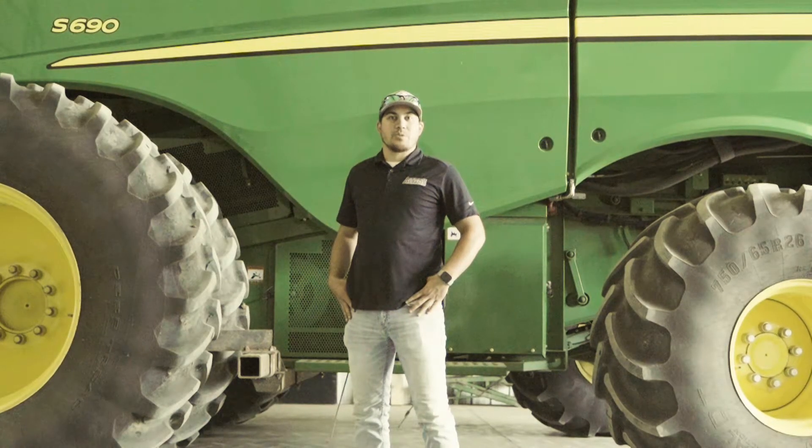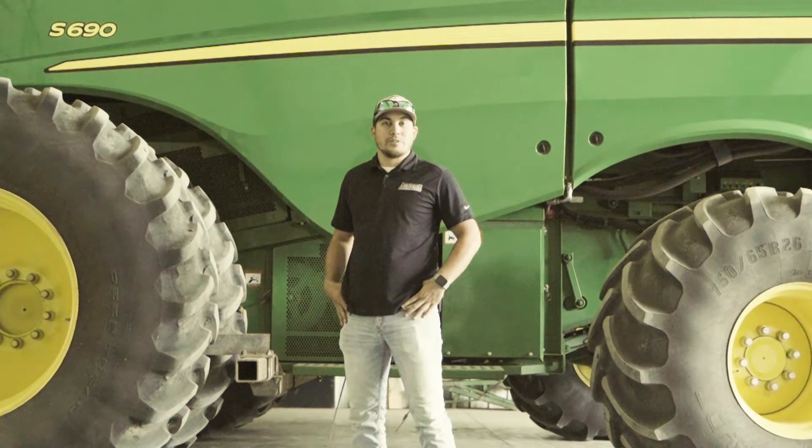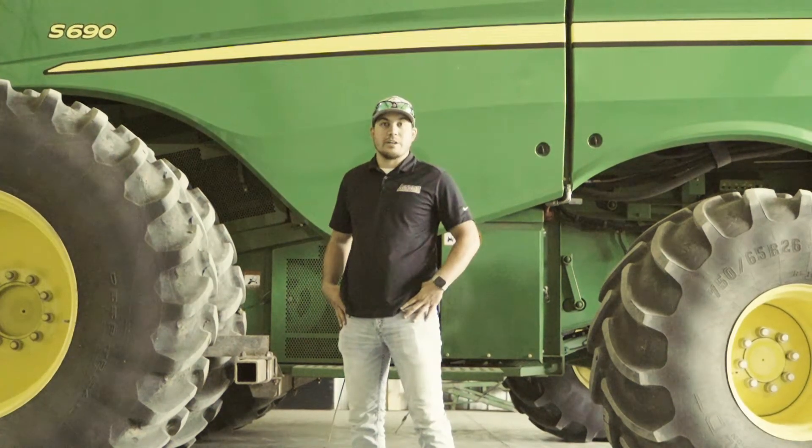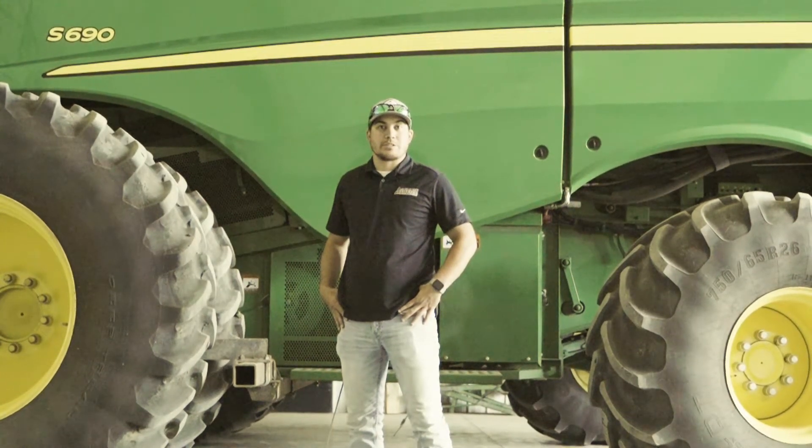Hello everyone, my name is Kevin with Leading Edge Equipment. Today I'd like to go through a retrofit kit being installed for active yield on this S690 combine, but before we do I'd like to show you a few of the components that it takes to be able to make this system run.